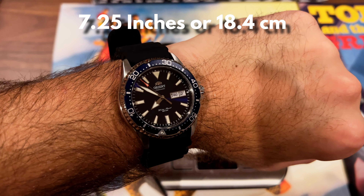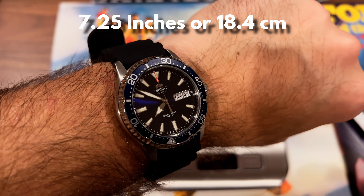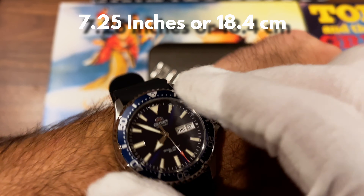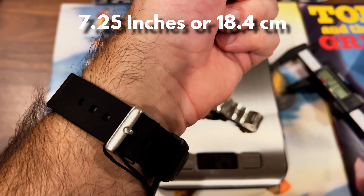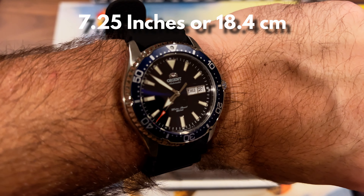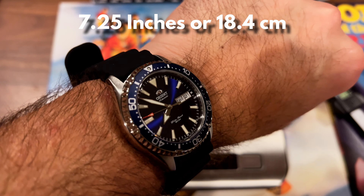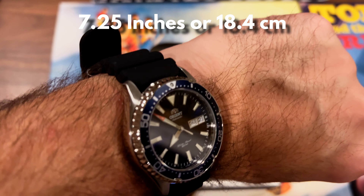That's the wrist shot of the watch — actually a really nice watch. I really love this thing. Pretty solid bezel action for the money. It aligns pretty nicely. I have a 7¼ inch wrist, 18.4 centimeters, and it fits really nicely. I think you could probably wear this with a 6¼ inch wrist — even about an inch smaller than me — and it'd probably fit nicely. Maybe as little as 6 inches you could probably get away with this thing.